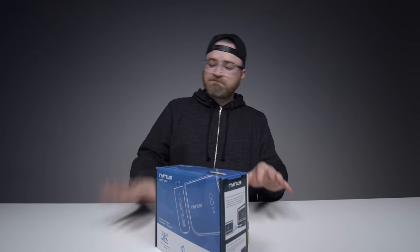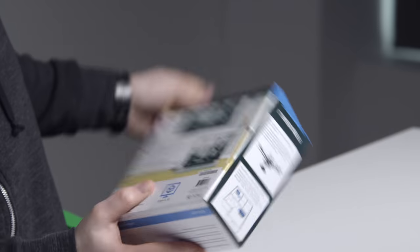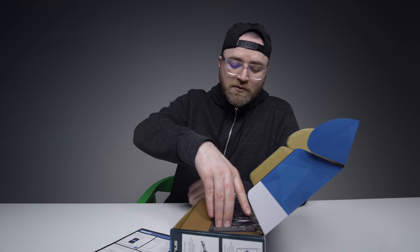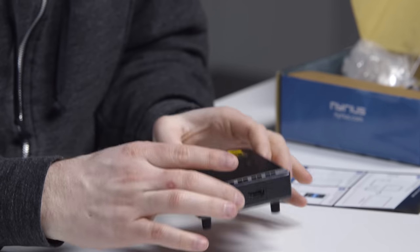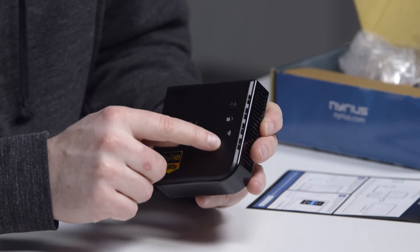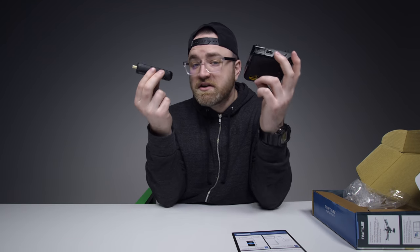Let's crack this open. Look at this slick little guy — this is the receiver. It will sit near the location of your TV, it's got an HDMI output on it, and you can also wall mount it. There are LED indicators to let you know if you're linked up. This model comes with a super slim transmitter that goes into any HDMI port and also has a mini USB on it. This entire package would be very easy to travel with.